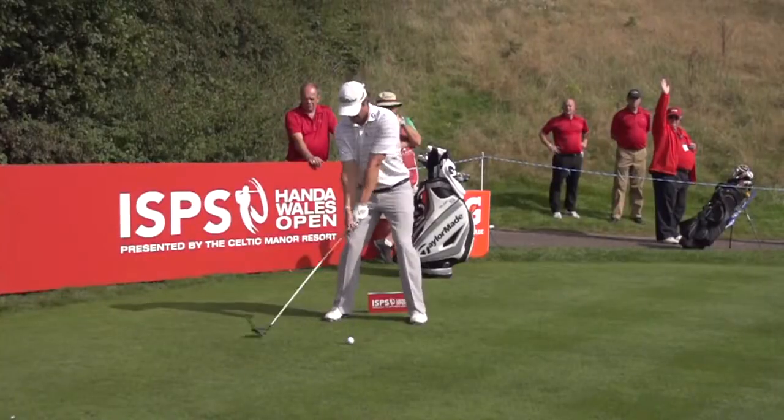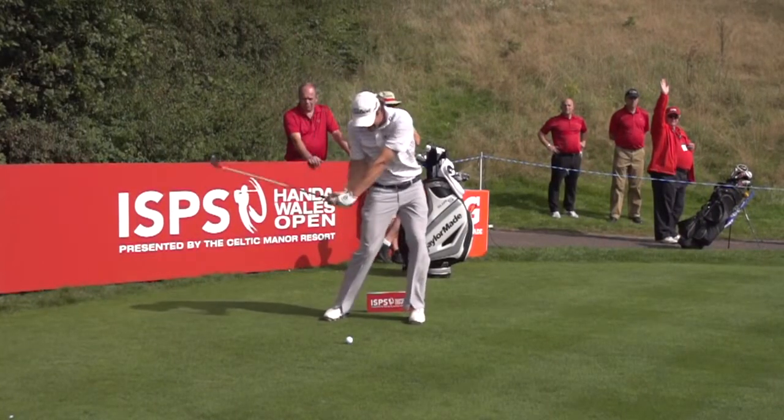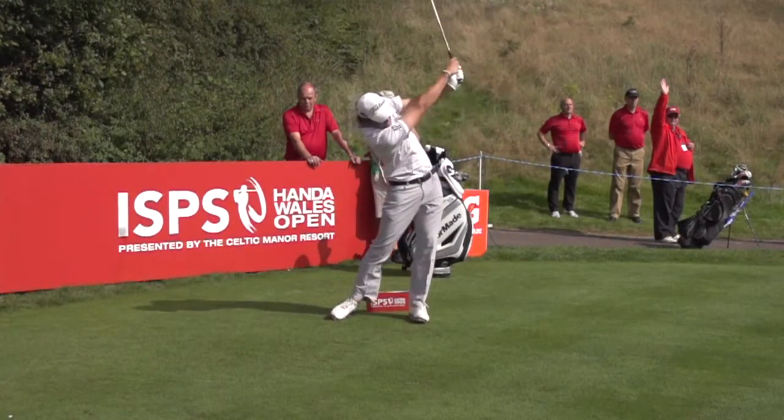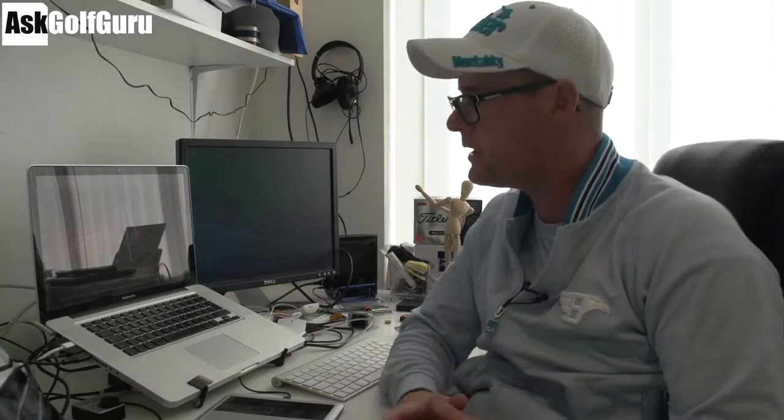Hello, Mark Crossfield here. We're going to take a little look today at Peter Uihlein's swing — some footage I shot with him at the Wales Open. Peter has a very interesting swing, actually. He does a lot of very good things and quite powerful things, but he does one thing on the follow through which is really quirky to him, which I've not seen particularly before from his calibre of player. Let's get stuck in.